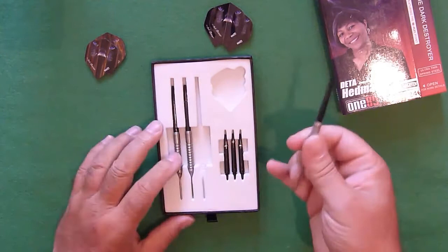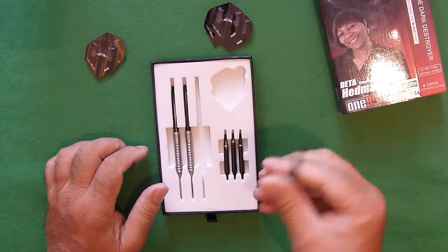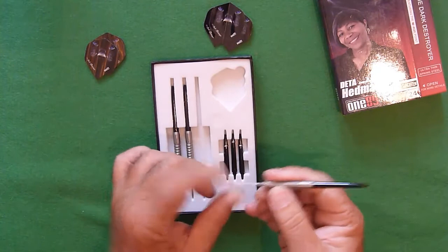Level 4 grip — that's obvious straight away. It feels like a thickish dart. Obviously we've got that bevel at the back; some people like a bevel at the back if they've got a rear grip. And these are rather interesting thin reflex points.